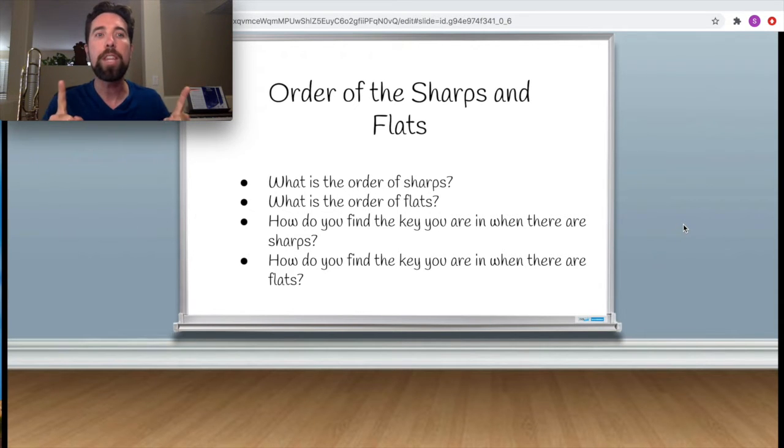Let's go over everything I'm going to cover in this lesson. What order do the sharps come in? There is a set rule on the order that sharps always have to come in a key signature. There's also a rule for what order the flats come in. Then, how do you find a key signature when there are sharps? How do you find a key signature when there are flats? And as a bonus, I'll show you how to find a key signature when there is neither a flat nor a sharp — nothing in the key signature.